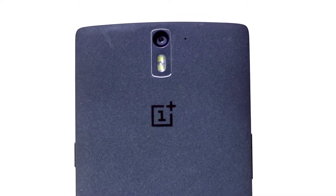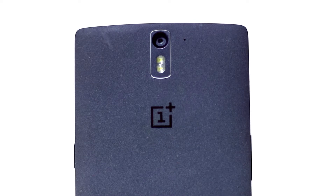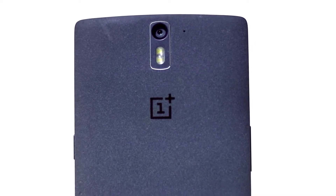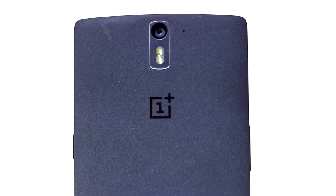It comes in two colors: Silk White and Sandstone Black, each with its own unique finish at the back. You can also swap back covers. The white one feels more smooth while the black is more textured, like a rough stone feel.